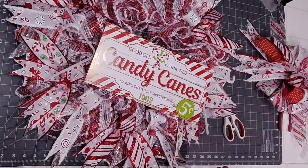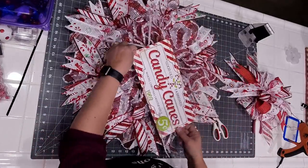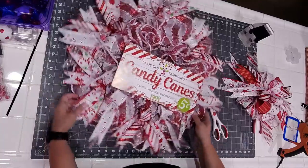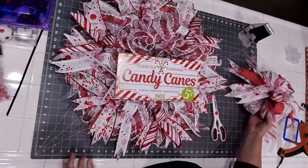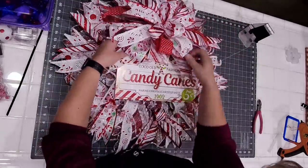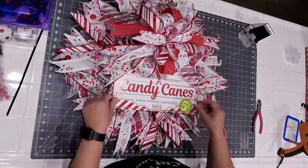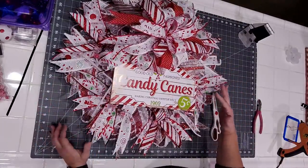This is the fun part — you get to decide where you want the sign. Do you want it straight in the middle with a bow on top? Do you want it slightly off to the side with maybe a bow up here? I'm kind of liking it right in the middle. We kind of place our bow here and just lay it on top to see where everything's going to go, because you have those two and a half inch tails which are five inches — it kind of determines where your bow needs to go. You don't want to cover the sign. I kind of like the way that looks with the bow in the center.